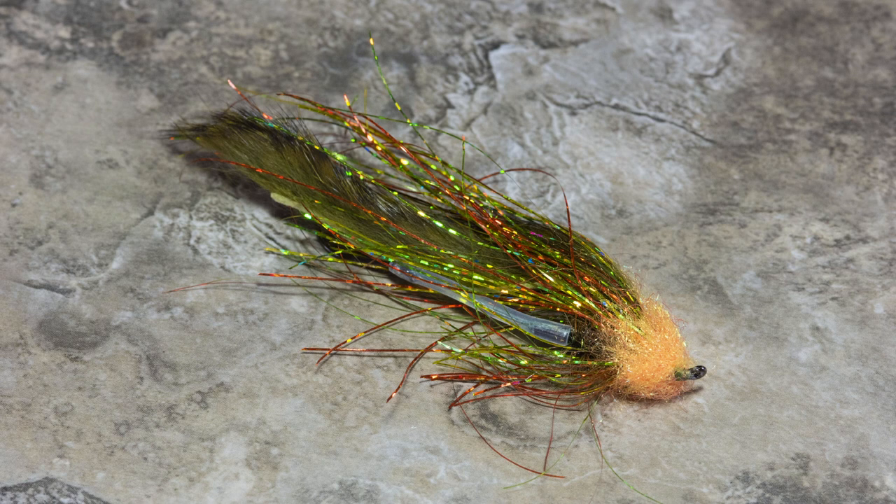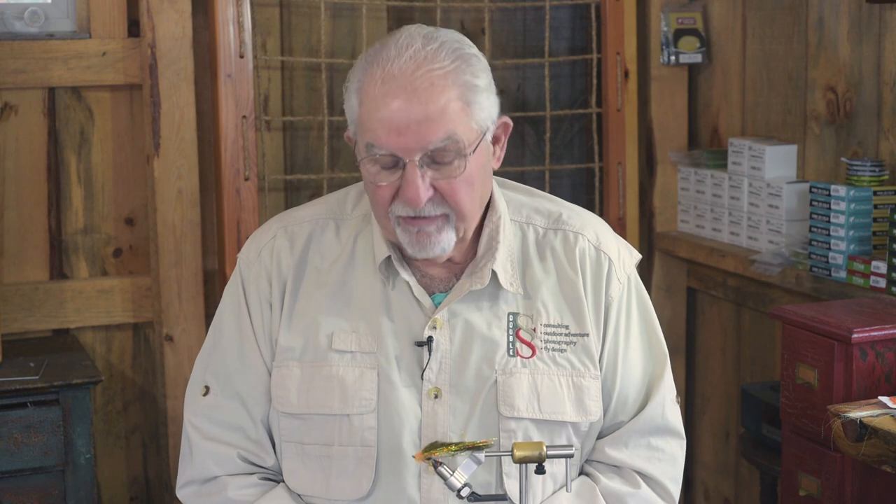Welcome back to the fly shop here at Frog Hollow — we're calling it the cabin. Today we're continuing our fly tying series. This particular fly is a simple swing fly that we use for fall and winter steelhead. It is that season — it's mid-November here and we've got a good run of steelhead this fall. This fly has been productive for a lot of years, and we tie it in a variety of colors.